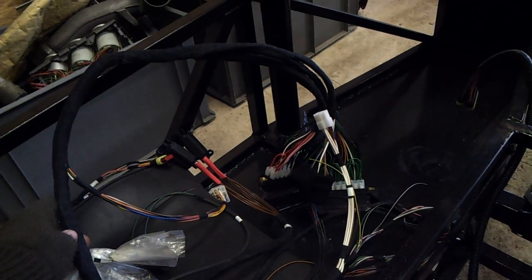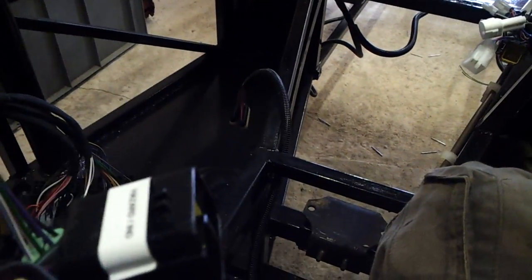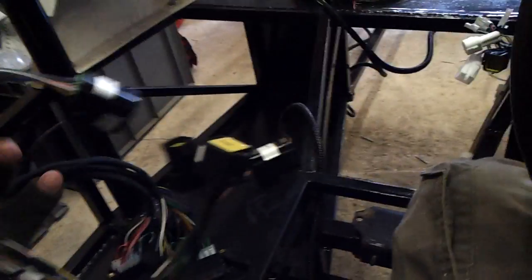This is the deluxe ECU7 type loom with DigiDash pre-installed in the wiring loom. So I actually have connectors here, and the DigiDash is all pre-wired for that dashboard to go into. It is cheating, granted, but it saves me a lot of hassle.